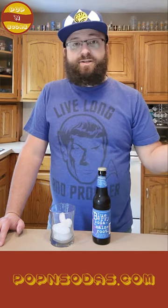Their sodas are also vegan. For anybody out there who may be looking for something specific, they have vegan sodas, which is pretty cool. They use completely organic Brazilian cane sugar in all of their sodas, so no high fructose corn syrup at all.